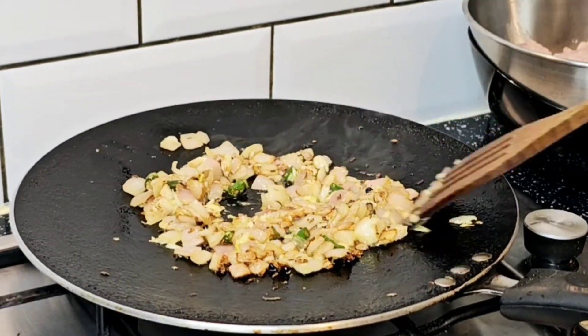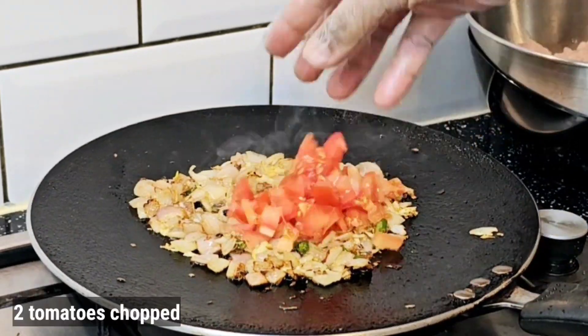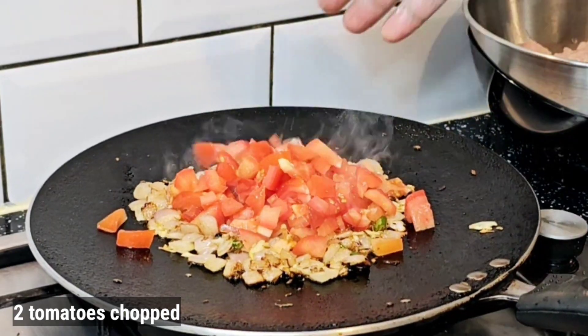He added garlic paste and 2 chopped tomatoes, and put all the ingredients together in a good way.